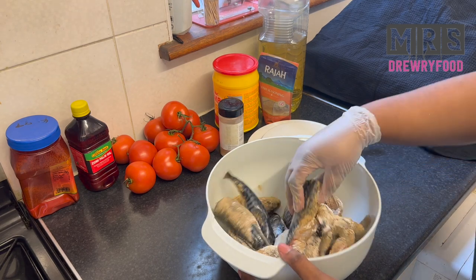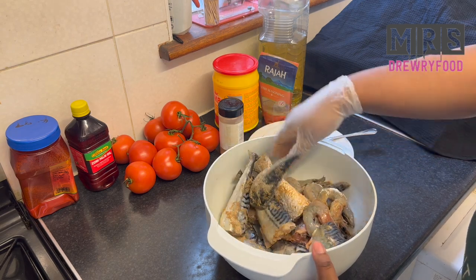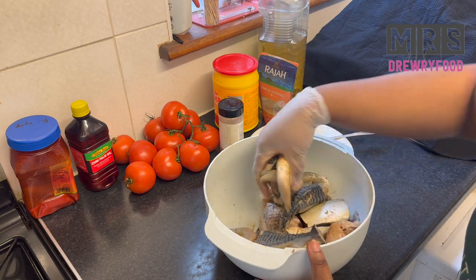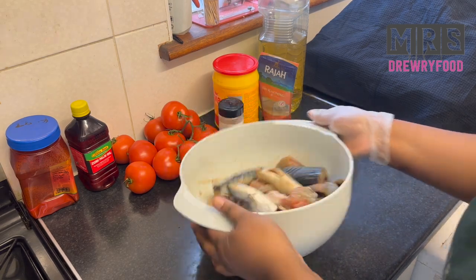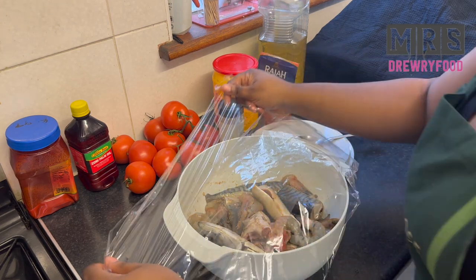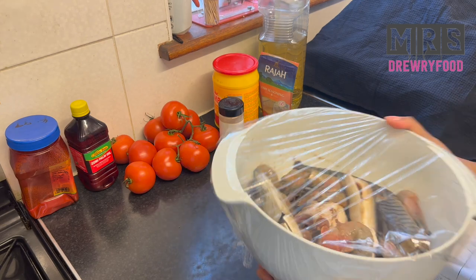Next, I am going to gently mix everything together — be careful and gentle because it's fish and it is soft. Then I'm going to cover it with some cling film and keep it in the fridge until it is time to take it back out.